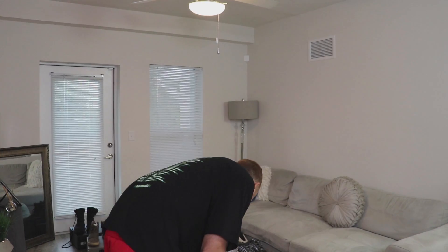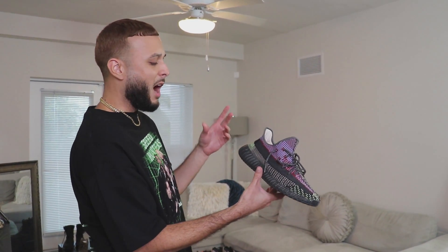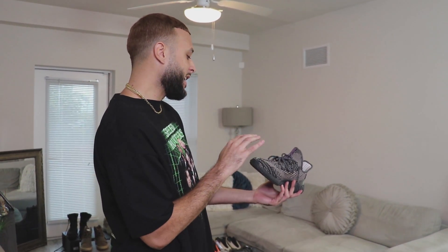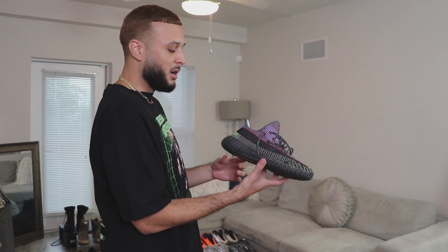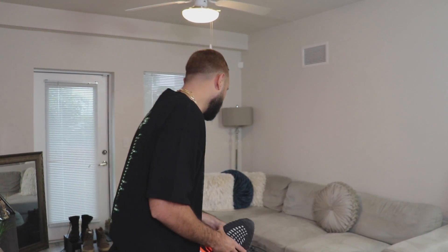Here we got the Yecheil — this is my beater right here. I was anticipating these a lot before they came out, but when I actually saw them in person they didn't really give me that same feeling. They're cool — just a great beater.